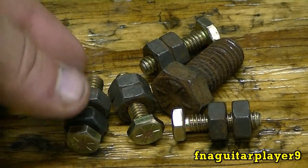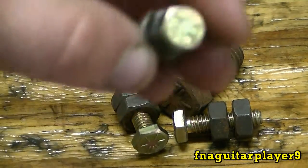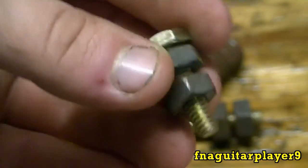These next bolts are grade 8, which are just about the strongest bolts you can get. You identify them by five lines on the head, and they usually have a yellowish color to them.